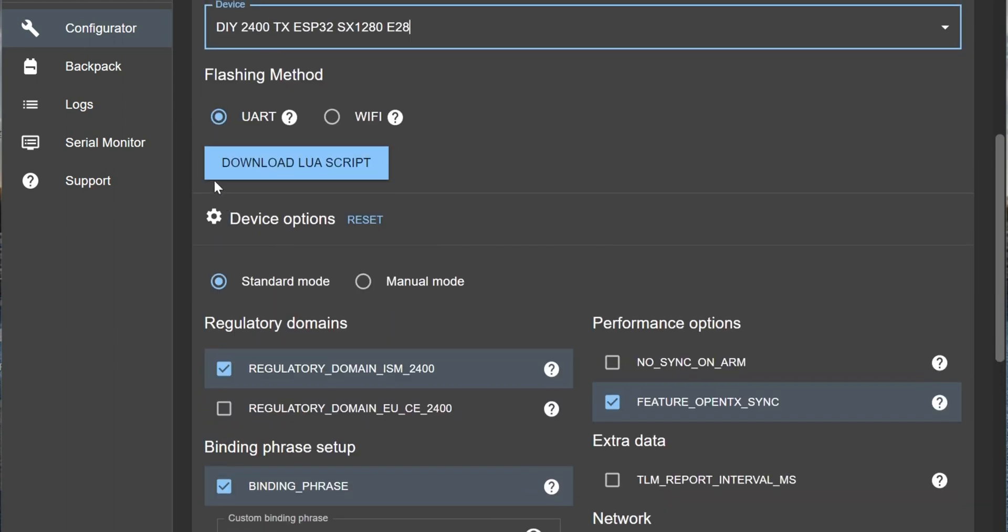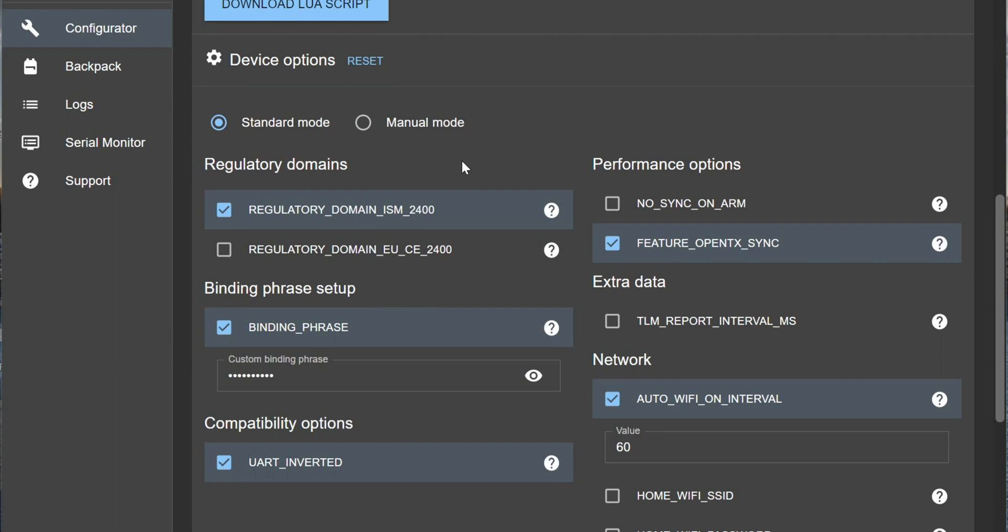We also don't need to download a LUA script as the radio doesn't need or use a LUA script - that's a win. I will select the 2400 ESM. Now the binding phrase - you will need to set up a binding phrase. That way, if you flash your radio with a certain binding phrase and your receivers with the same binding phrase, they will automatically be bound. You don't need to press a binding button or anything. That automatic binding is actually why we're flashing the firmware with this configurator.